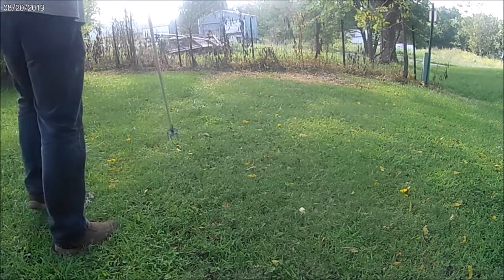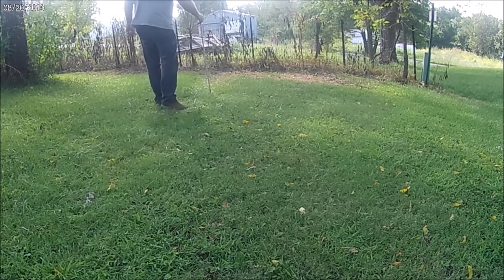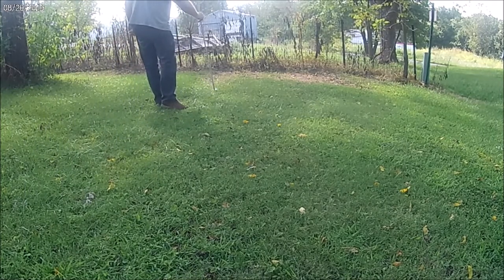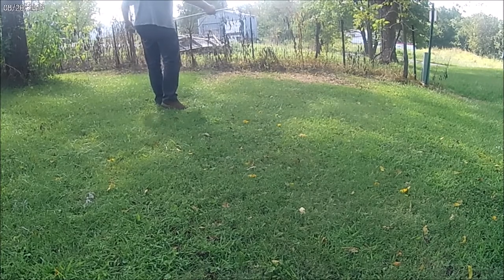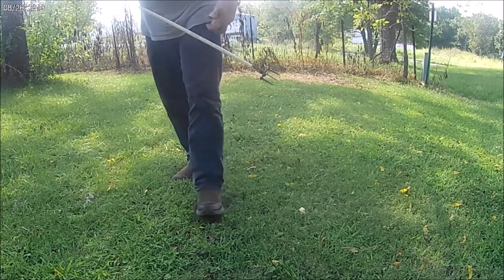I don't know about all of them — there's not many here yet. There's one here. That worked pretty good overall. Anyway, that's the gist of it.